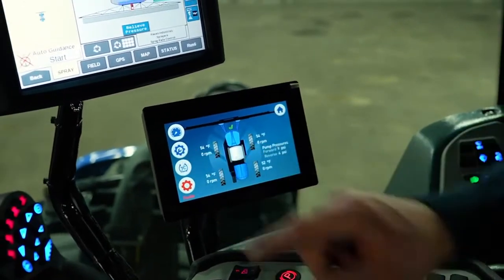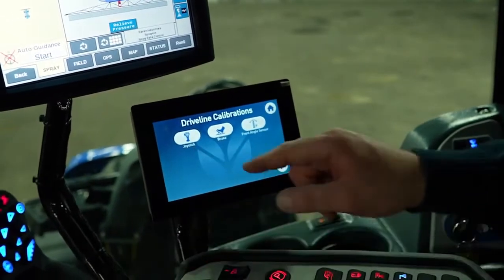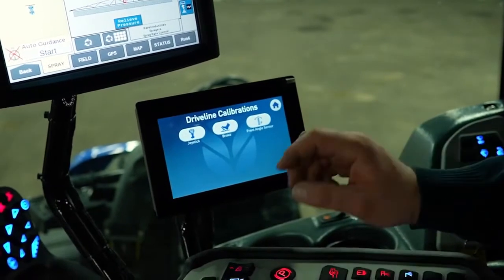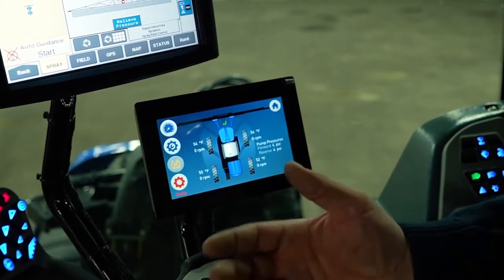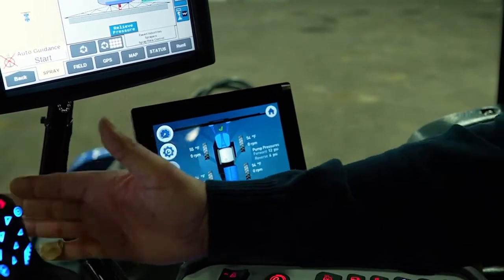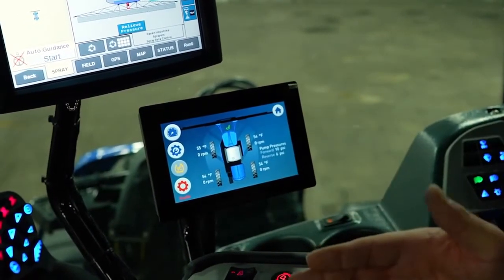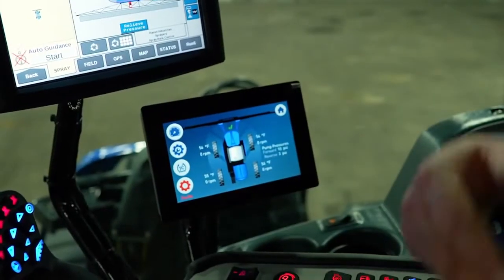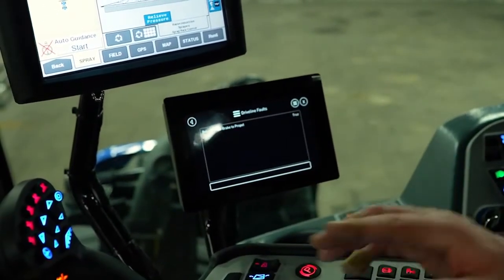While you're in this screen, you can do driveline calibrations — joystick, brake pedal, or your front angle steering sensor. This is also where you go to turn your traction control on and off. Traction control provides even power to all four corners of the tire — your front right and rear left work together, and your front left and rear right work together. If you turn it off, you don't have that even power and you've just got one wheel spinning faster than the other.